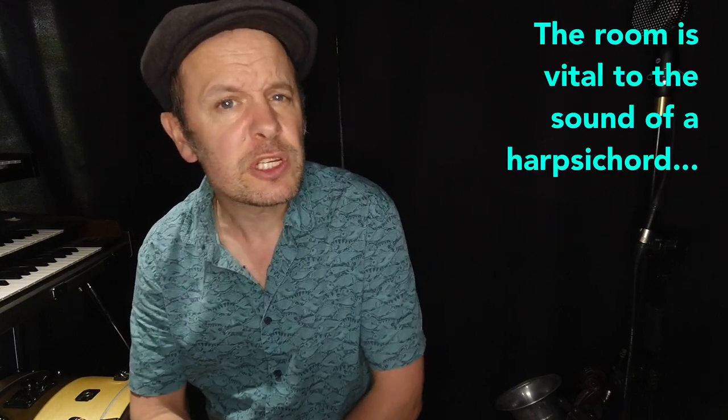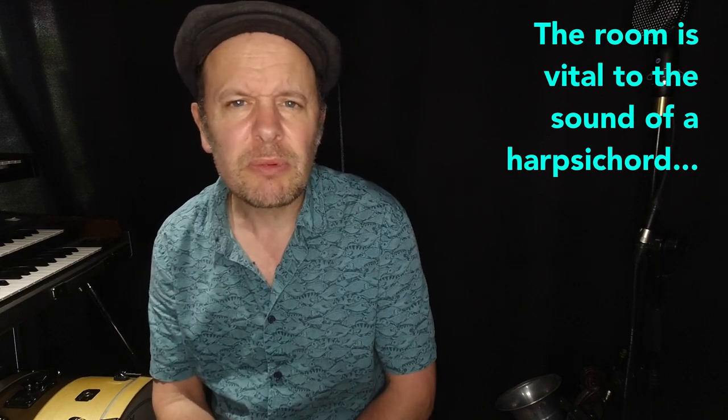Over many decades of instrument production there's always been the need to make the instrument project. This is of course when you haven't got electricity or pickups or anything like that to artificially make the instrument louder. So how is it done? What methods can we use to make these instruments louder and basically get a more powerful design? Let's have a look.